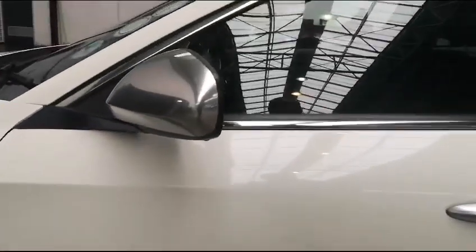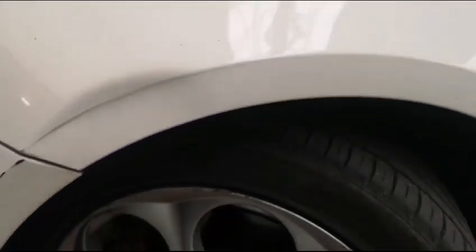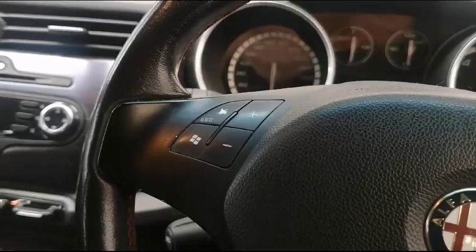The front tires are very good. There's a slight dent on the front fender that needs to be repaired. We also have minor chip marks and scratches on the roof. There are also chip marks on the bonnet that need attention — you can see a little bit of scratching there that needs to be attended to.